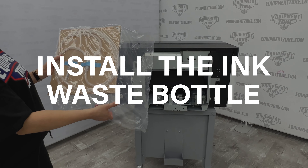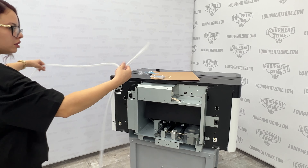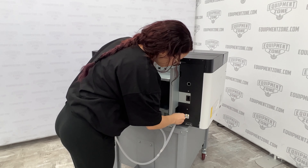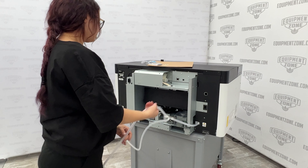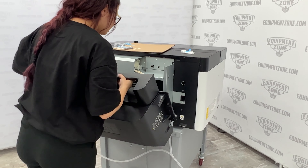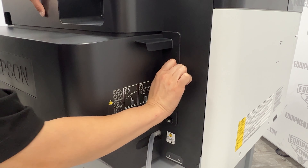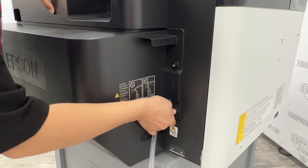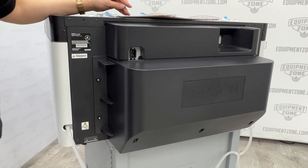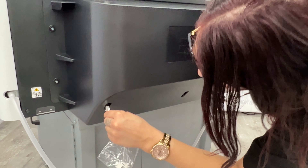Next, install the ink waste bottle. To connect the waste ink tube, be sure the longer end of the tube is connected to the waste ink outlet on the left side, and the shorter end is connected to the waste ink outlet on the right side. Attach the rear cover and tighten the rear cover screws, and route the waste ink tube through the clamps as shown.